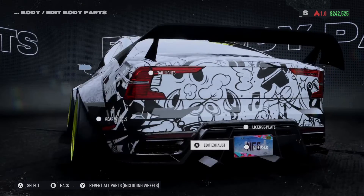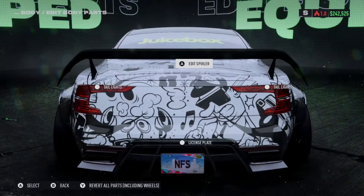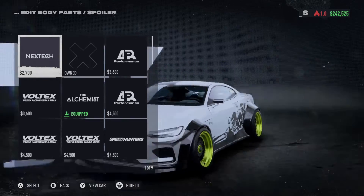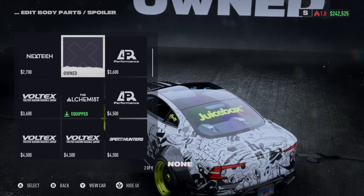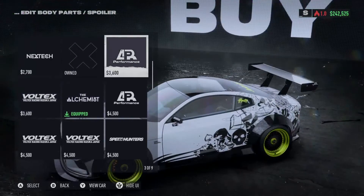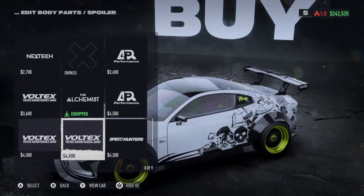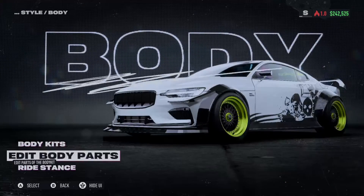There are no rear bumper options, no tail light options, and no deck lid options. Looking at the aero pack removal, it looks like it's got a stock active aero on the back, but I don't know if it actually works in game or not. There's also air performance options.